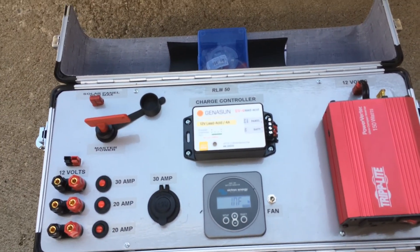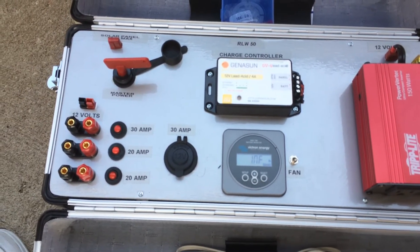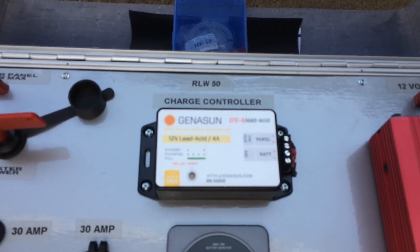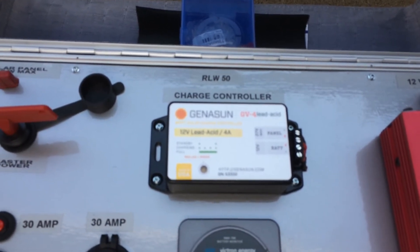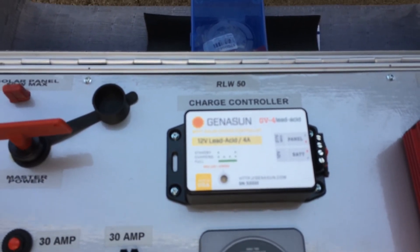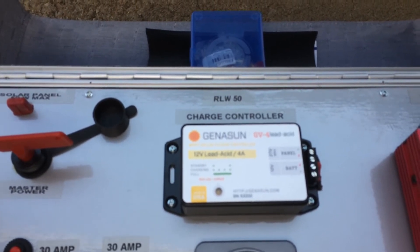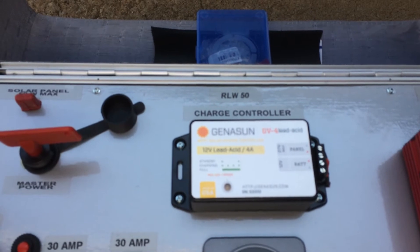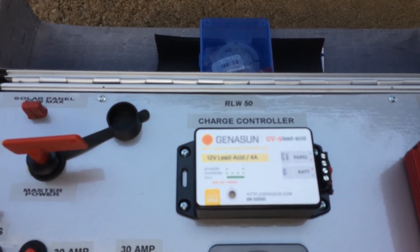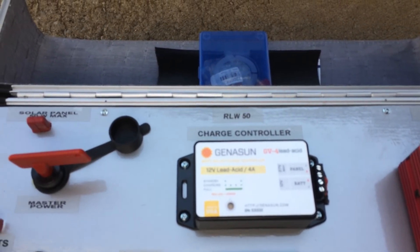It's a great unit. The charge controller is a great charge controller. They say this model is the type used on those little information stations you see on the side of the highway with a solar panel hooked to them. These are the kind of chargers they use on those because they are no-maintenance — that's a no-maintenance-required charger.